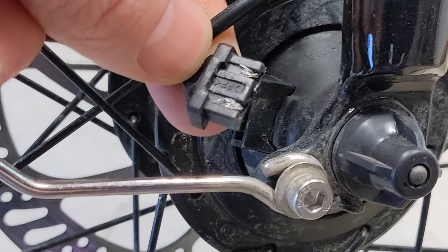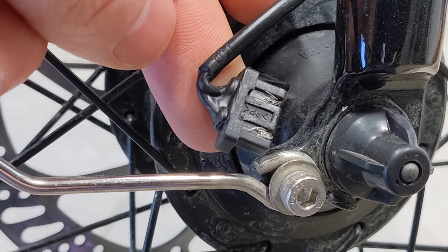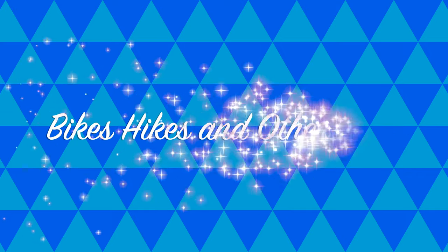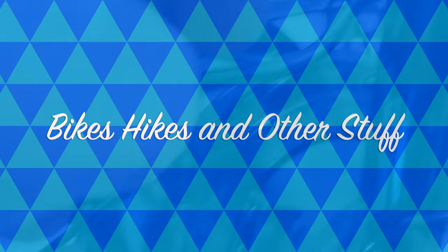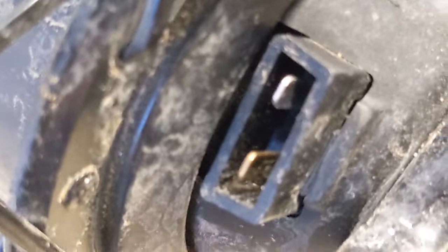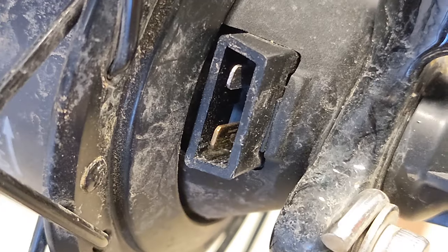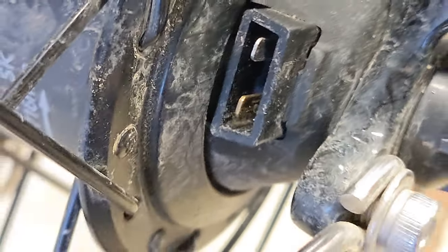So first things first, pull out the connector. Then visually inspect both the male and female end of the connector and the port for the connector. Make sure there's no rust or anything that could stop the connection from working.